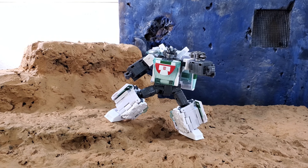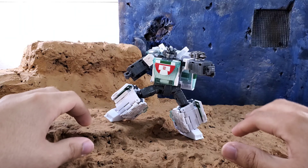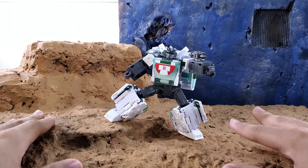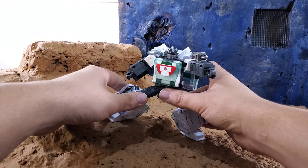Back with another physical review — not a stop motion review this time — on Origins Wheeljack, the Target exclusive that just came out about a week ago. I got my hands on this through the mail via Target; I pre-ordered it when it first dropped a few weeks ago in March.